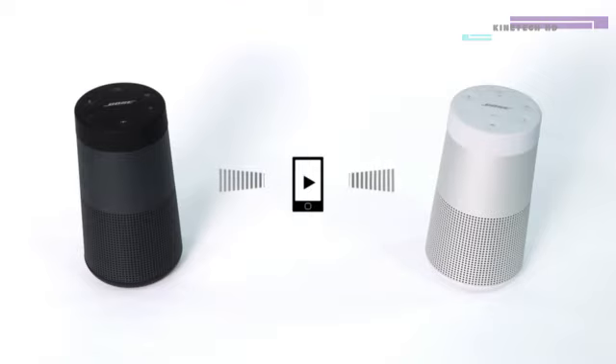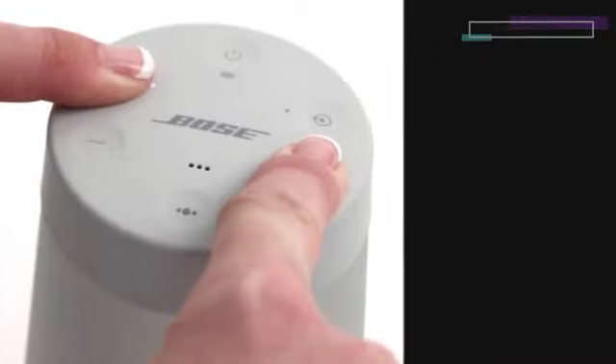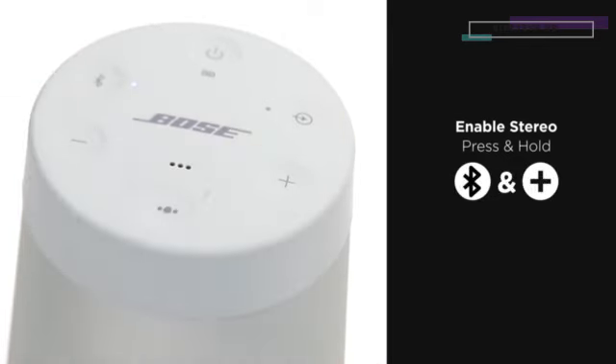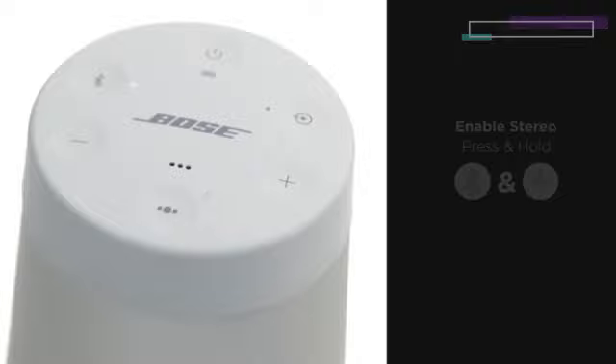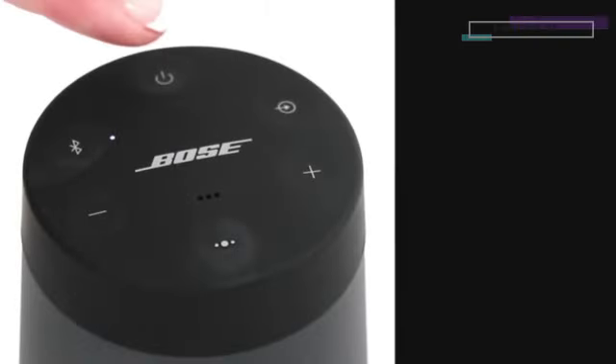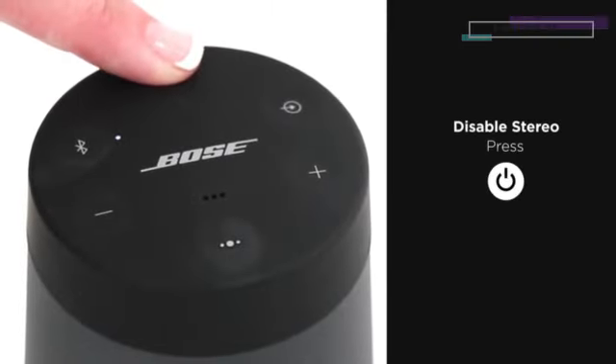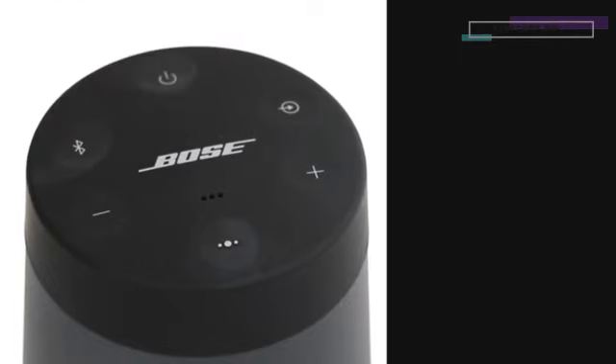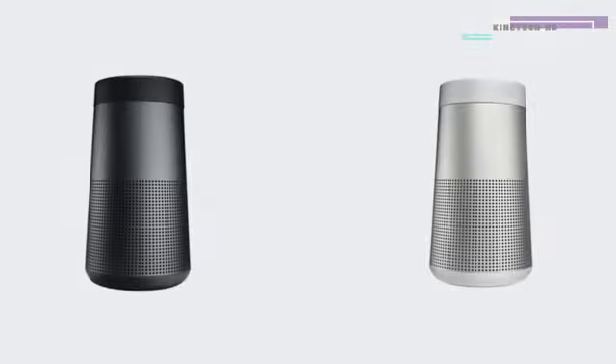To put the speakers into stereo mode, press the Bluetooth and plus button on either speaker while in party mode. Release the buttons when you hear 'Stereo Mode.' Want to disable Party or Stereo Mode? Simply power off the speaker with the power button or use the Connect app.